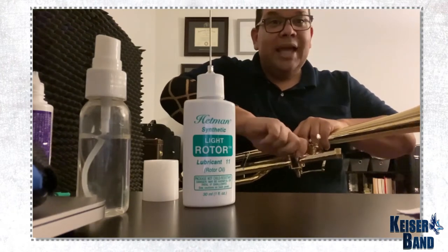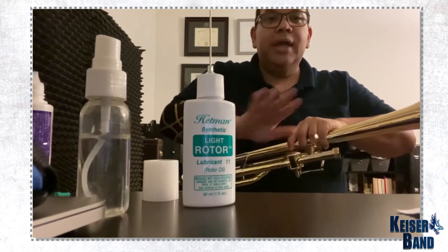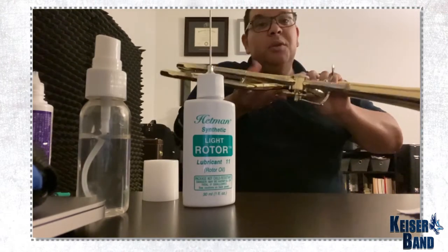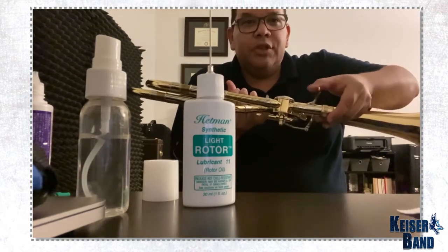Make sure that it's tight, but not super tight or loose — just tight, normal. Once I do that, I move my valve a little bit just to let it penetrate.